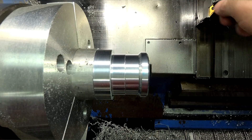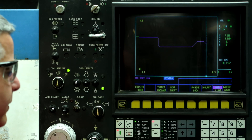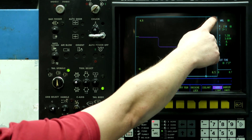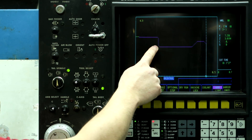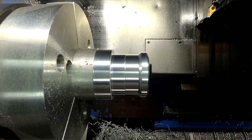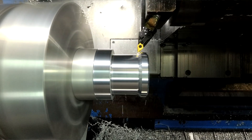So now we can go in, change the insert, and then close the door, push auto, and then push cycle start. And the machine is going to rapid to the last TPS position, rapid down, and then it's going to feed in the last line. And we're picked up where we left off.